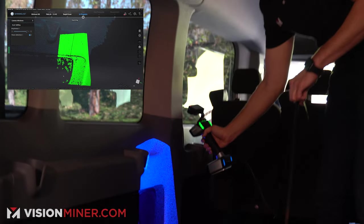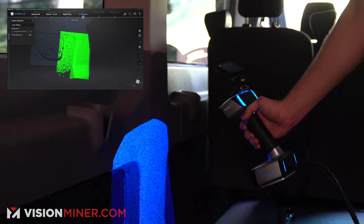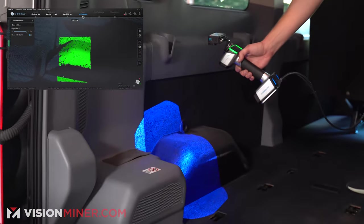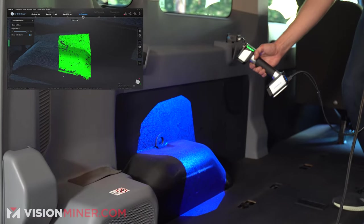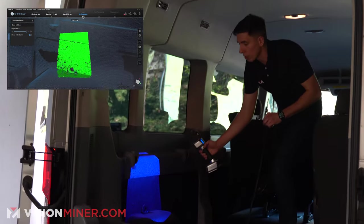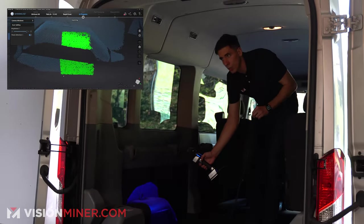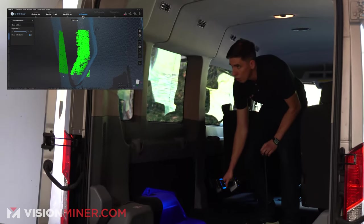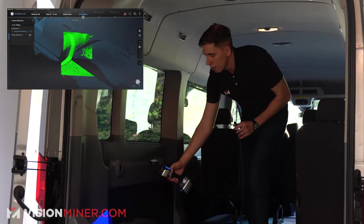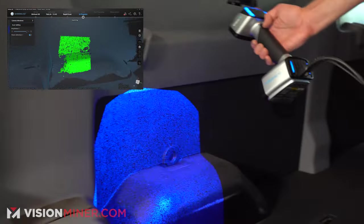For some of this black texturing it's not getting as much data, so I can raise the brightness if I wanted to. Let me go back over here and get this wheel well — it's doing a pretty good job for flat black plastic. Black absorbs all the light, and scanners rely on reflected light to get triangulation data from the two cameras seeing the projected light. So black and dark objects generally have a hard time, but the lasers make that much easier.